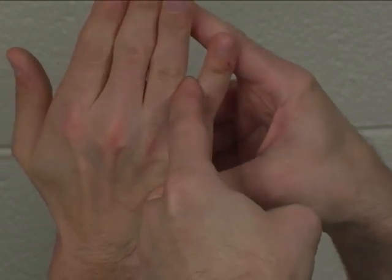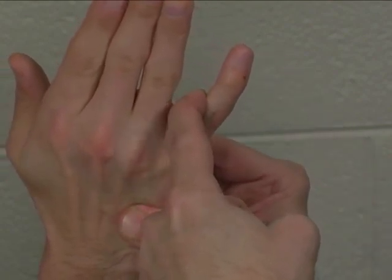Stabilize the metacarpal and apply resistance. Instruct the patient to hold their finger there and keep the fingers straight. Hold. Very good.